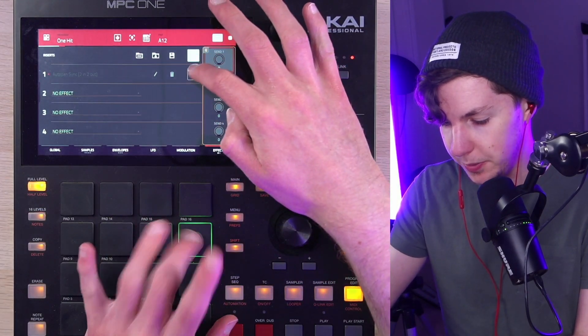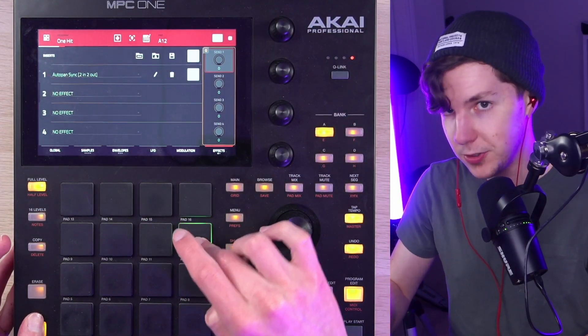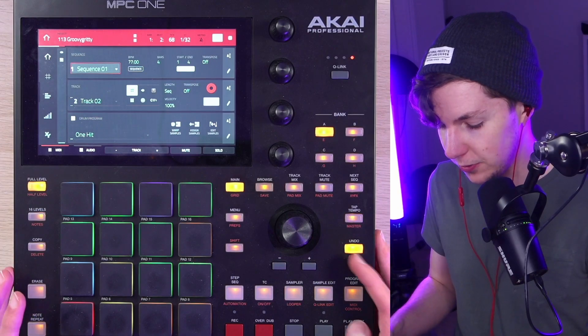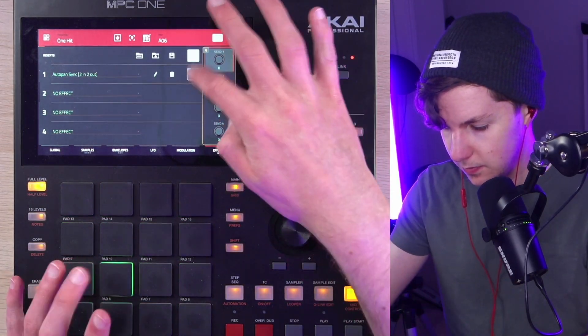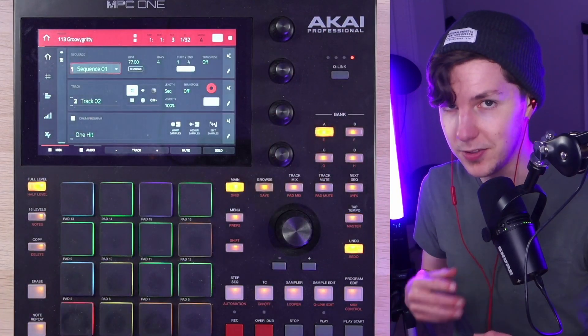Extra hi-hat with a little bit of auto-pan, so when I do note rolls it bounces around in your speakers. Pretty simple part. I should also mention the auto-pan on the snare as well, and I'm using that as a little offbeat element.